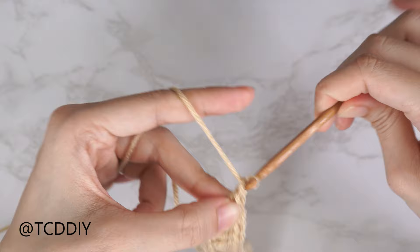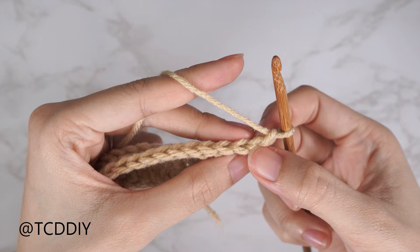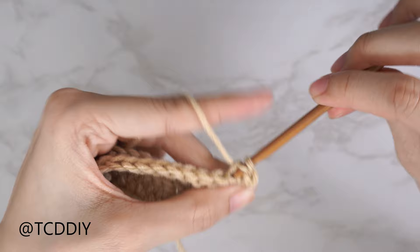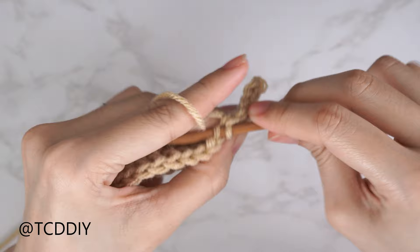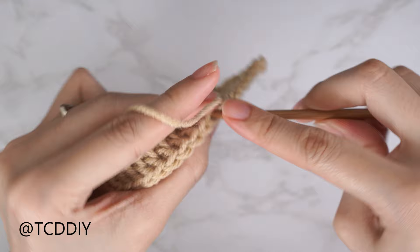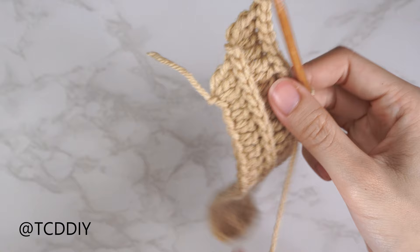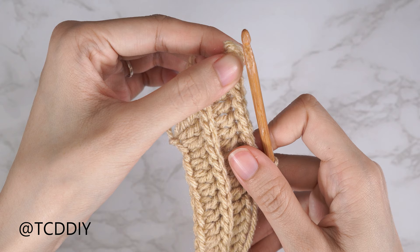For the back loop slip stitch row, always start with a chain two and flip your work. The first chain nearest your hook is the turning chain; the second chain counts as a stitch. Continue one back loop slip stitch into every stitch. Keep repeating these two rows, stretching as if wearing it. Place the first row at the corner of your underarm — about where your bra strap would be — and work until reaching about an inch below the base of your neck, ending after a double crochet row.